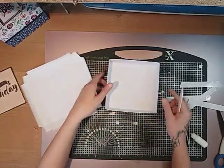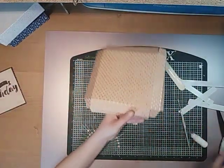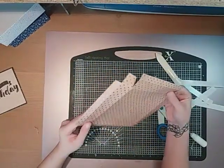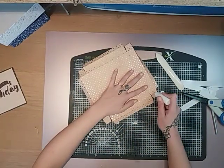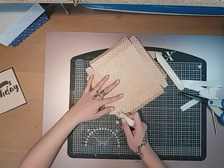Then you just want to repeat the same thing on the lid. You can skip this now if you don't want to watch me do that again. So on these tabs, pop your glue on.